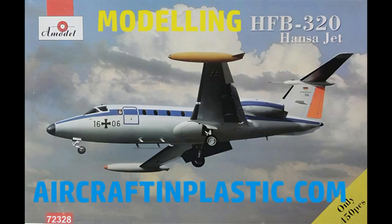This modeling report will cover the A-Model 1/72 scale kit of the Hansa jet. The Hansa jet was developed as a small business and transport jet by Hamburger Flugzeugbau in West Germany.